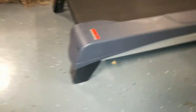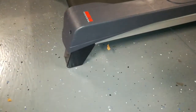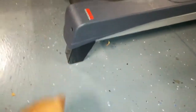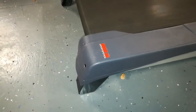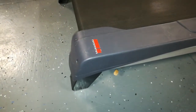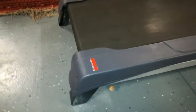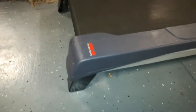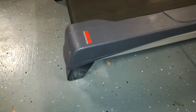This particular treadmill — I'll include a link below — does not have any incline or decline as far as a motorized setting. You would actually lift it up right here and fold the legs in to get a little bit of an incline, but I don't actually use the incline as much as I did on the other treadmill. I just use it to walk while I'm watching my show.